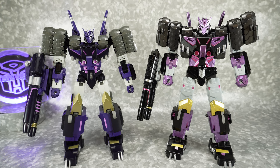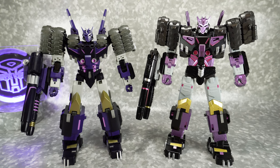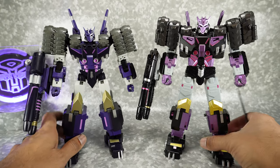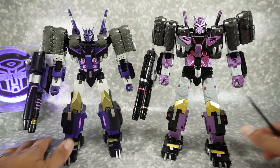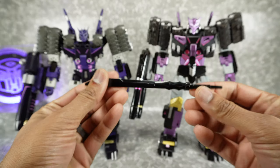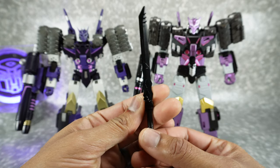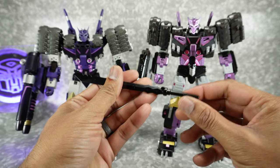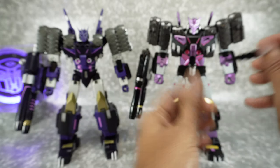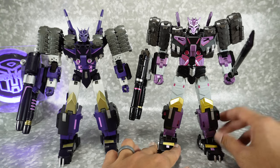We're going to start off with accessories and gimmicks. Normally I lay out the accessories in front of them, but there aren't really much. They both come with their dual cannon attached — both painted and sculpted nicely and they look really good. The KO Black Mamba comes with this black sword, painted and sculpted nicely. This is actually the sword from the Legacy Bludgeon, so you do get one extra accessory on the Black Mamba.